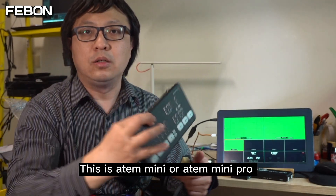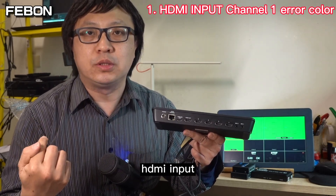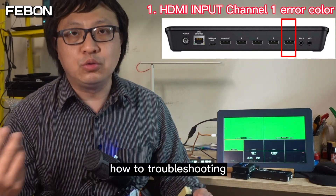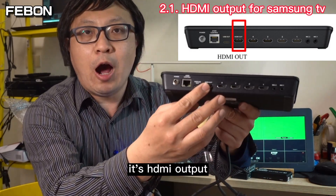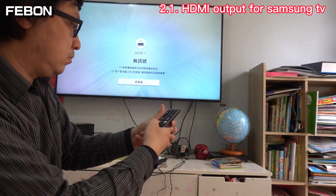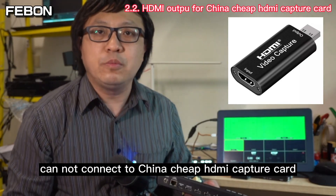This is the Ant Mini Pro. We will discuss its HDMI compatible issues. The first issue is HDMI input channel 1 — some HDMI sources will produce a color problem. The second issue is that the Ant Mini Pro's HDMI output cannot connect to the Samsung TV, and we will also cover how to troubleshoot the HDMI output with a China chip HDMI capture card.